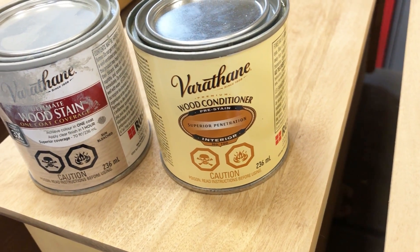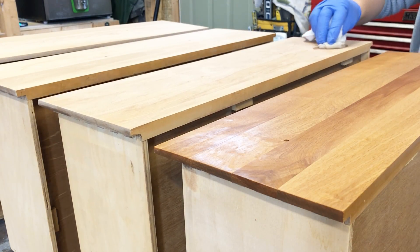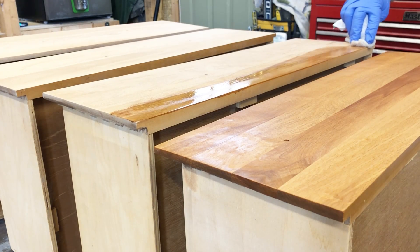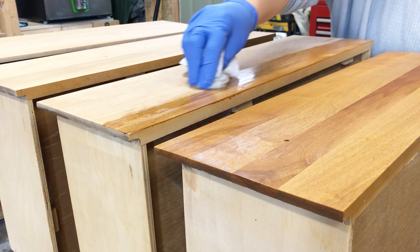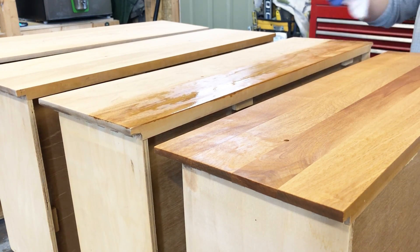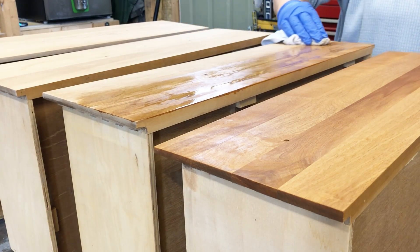While my paint was drying, I decided that the drawer fronts needed just a little bit of stain. I started with a Varathane wood conditioner — this is a pre-treatment for stained wood that helps the stain absorb more evenly across the surface. I wiped it on with a clean lint-free rag about 30 minutes before I was ready to stain.